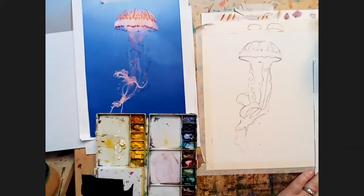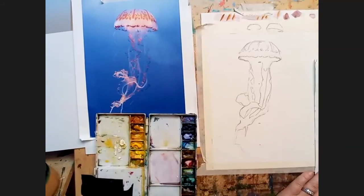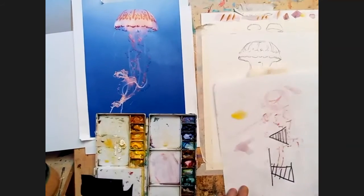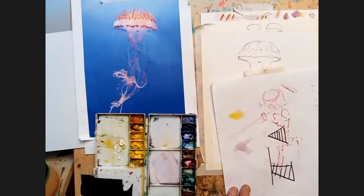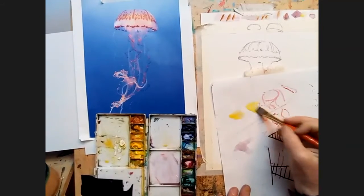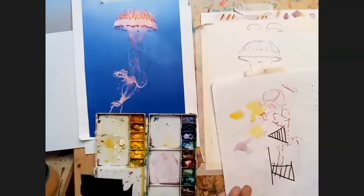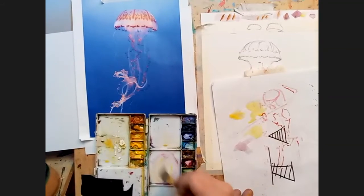I was trying acrylics again and I think I've forgotten everything — I was feeling really shocked. It's definitely a different headspace with acrylics. I just felt as if I'd forgotten all the techniques. Emma said the same thing: 'Oh my god, I've forgotten everything about acrylics.' It's very different — the thought process in terms of layering is just crazy.